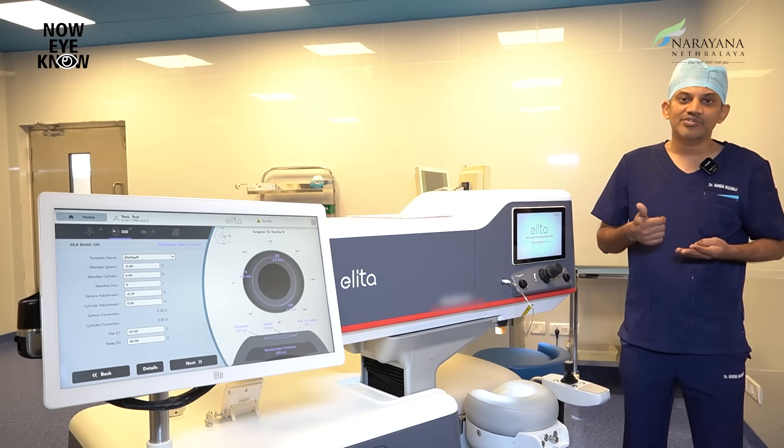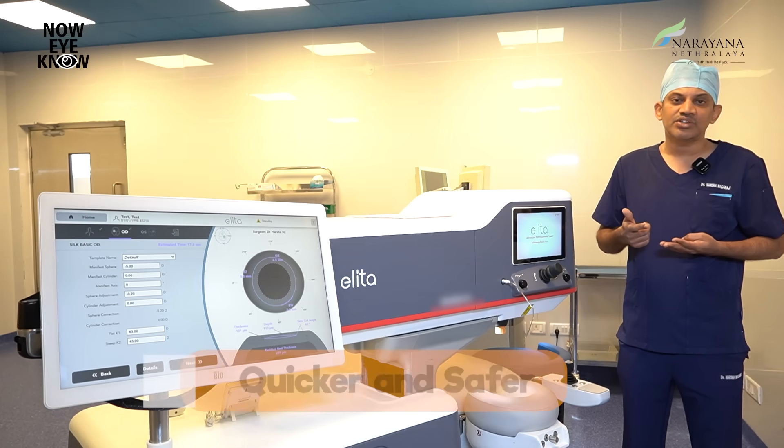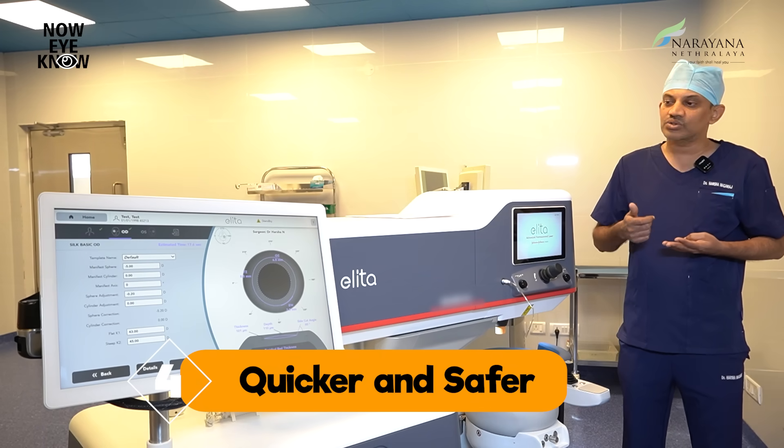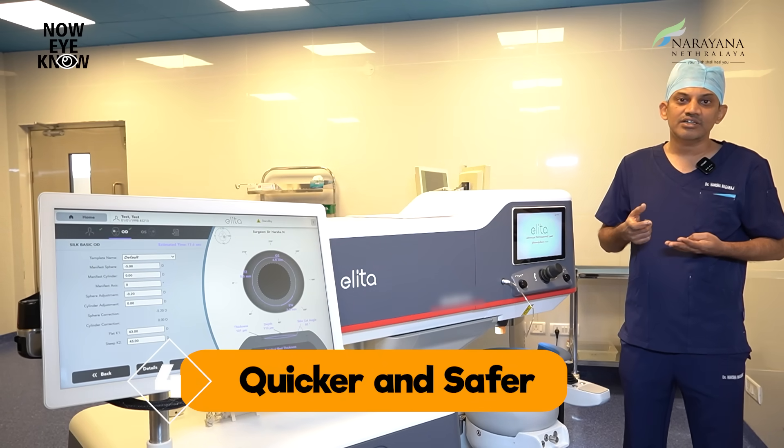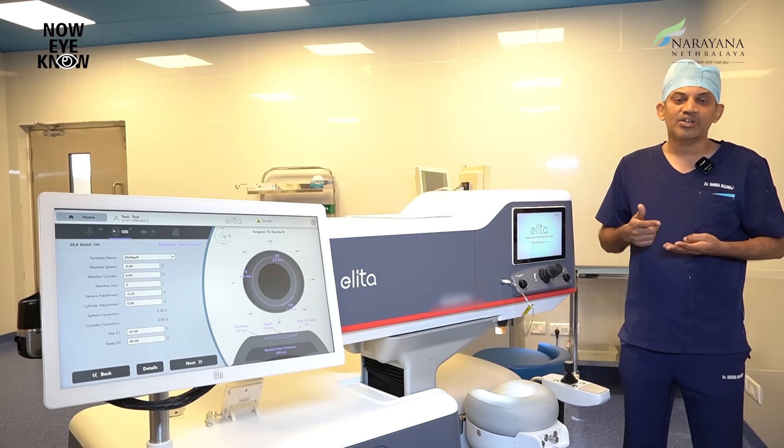The fourth advantage is that the laser time with this machine is hardly around 17 seconds, and the whole treatment takes around 3 to 3.5 minutes. This short duration prevents any tissue dehydration and over-correction or under-correction of the power, thereby providing you with a very clear and crisp vision post-surgery.